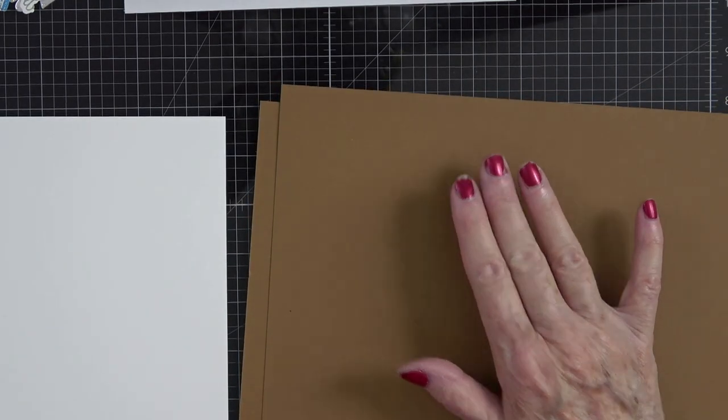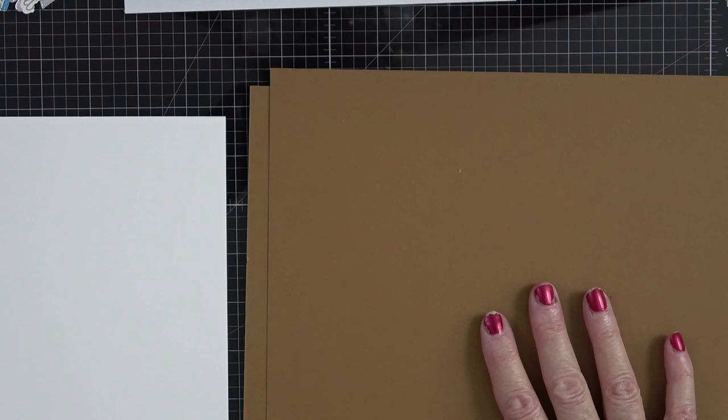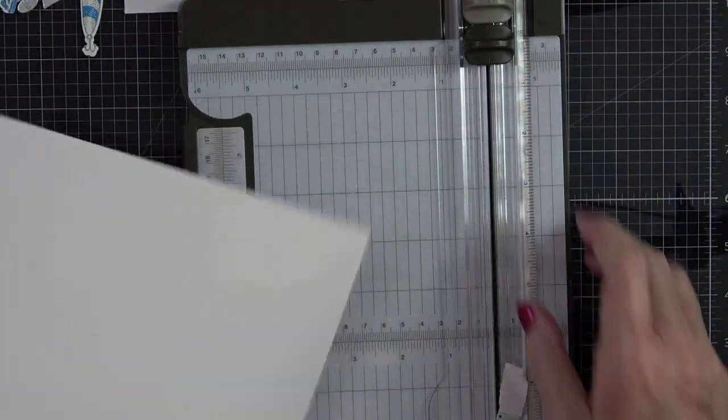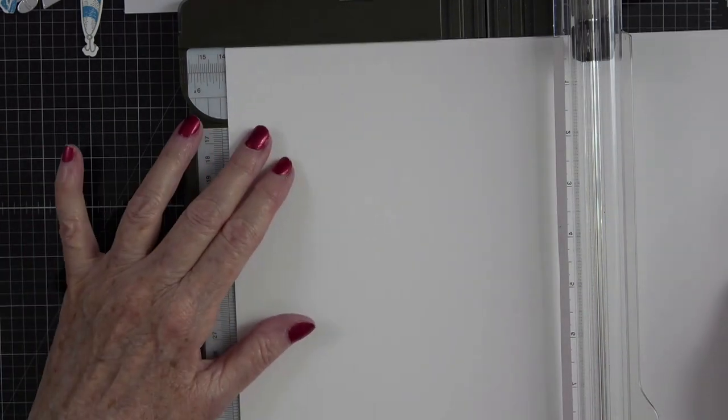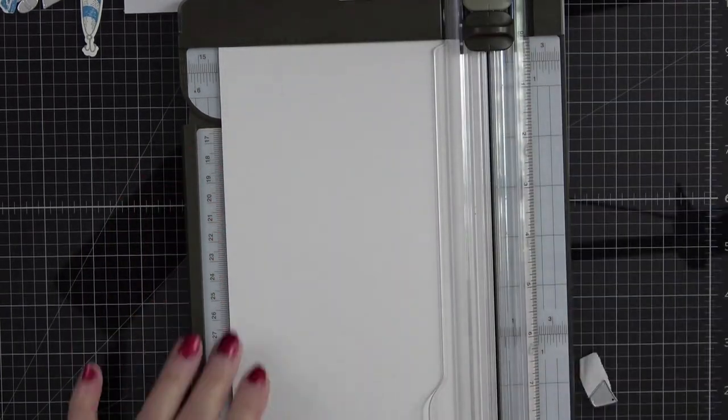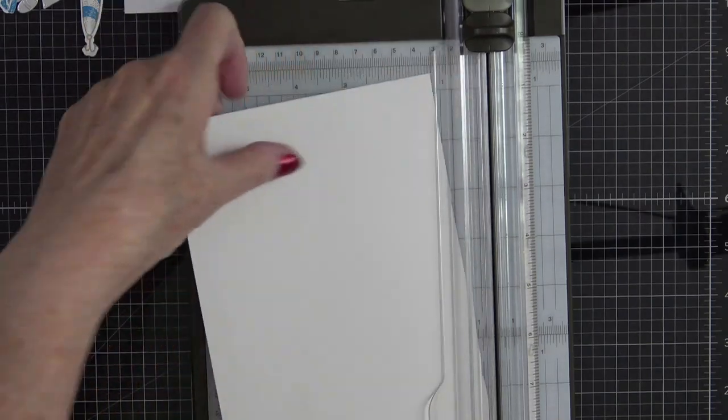I need to cut a couple more pieces for the inside of my tackle box — you know how most tackle boxes raise up and you have two trays inside? I want to try to mimic that as best I can. I've seen a couple of different videos where they did this and I thought it was cute, but I'm doing it my way. The first thing I want to do is cut down a card base — I'll bring out my paper trimmer, put it in on the 11-inch side, bring it over to five and a half, and just slice that piece of cardstock in half.